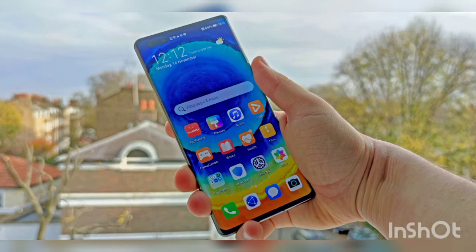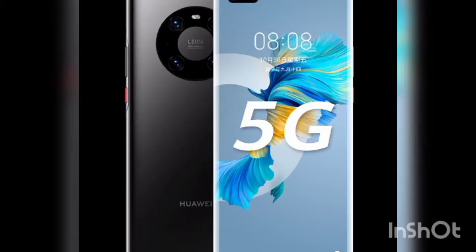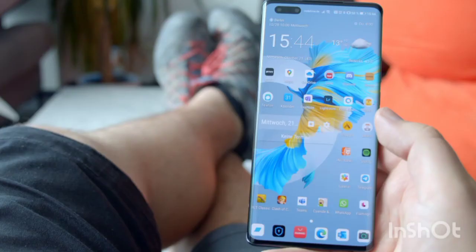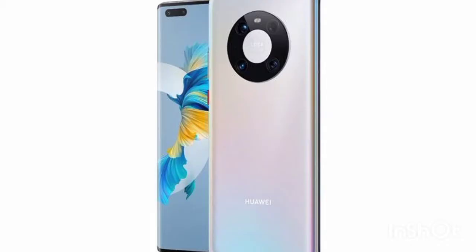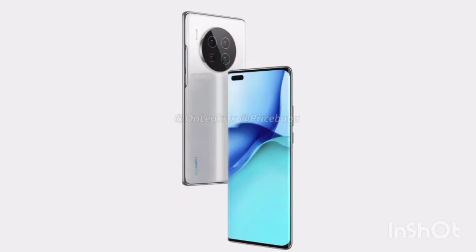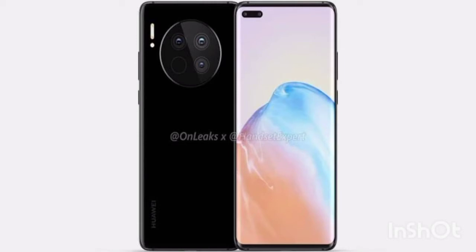The power button and volume rocker on the right edge of the phone are easy to reach. People with smaller hands might find it a little trickier to hit the higher-up rocker, but most will be able to reach the power button easily enough. The Mate 30 Pro didn't actually have a volume rocker — Huawei debuted tech that allowed you to slide your finger up and down the curved screen edge to change the volume — but given that the rocker has returned here, we'd guess that particular novelty didn't catch on.